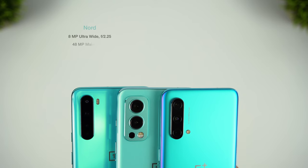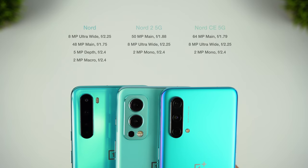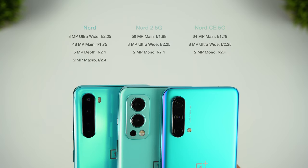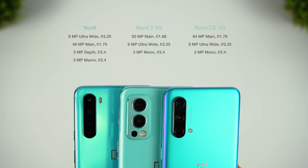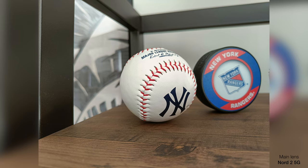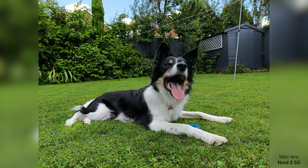The Nord 2 has the same camera setup as the CE on paper, but with different sensors and image processing, the resulting photos are quite different. With all of these phones, there are two lenses at the rear worth caring about — the main and the ultra-wide — because the others are really just there to bump up the lens count. Photos from the Nord 2's main lens are actually pretty impressive: they typically show good sharpness, are well exposed, and colours are usually pretty true to life. But they're sometimes quite heavy on the contrast, which can give a pleasing but edited sort of look.